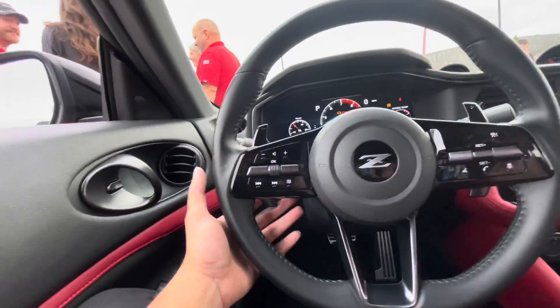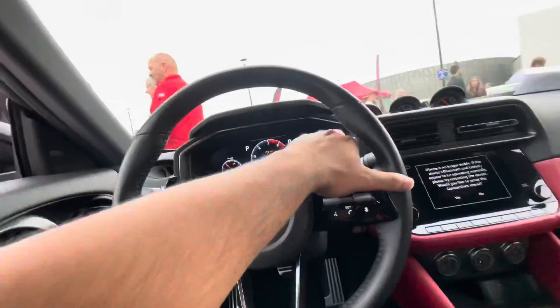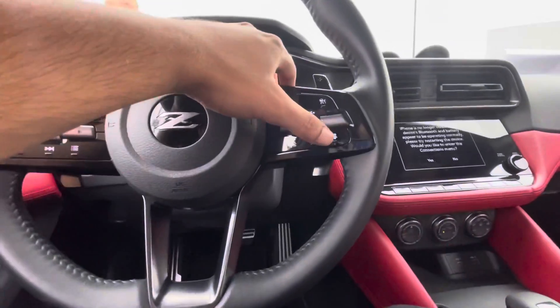Let me know what you guys think. Got your paddles - these paddles are actually very nice. Go to the bottom right here.